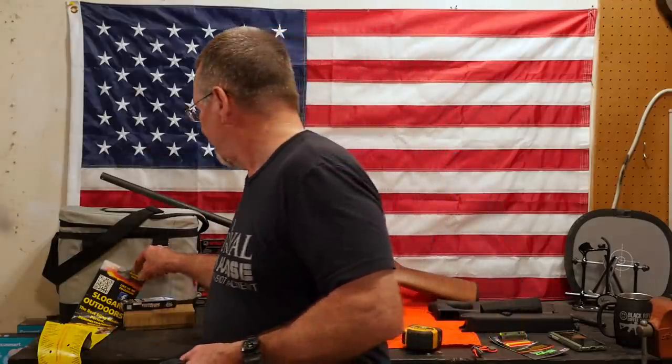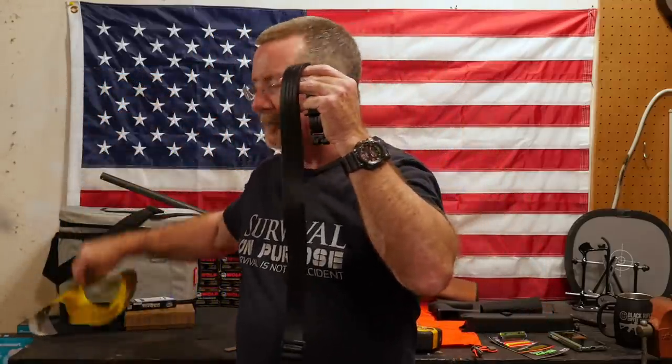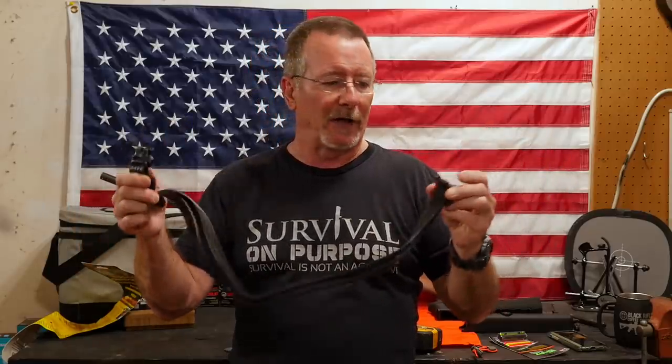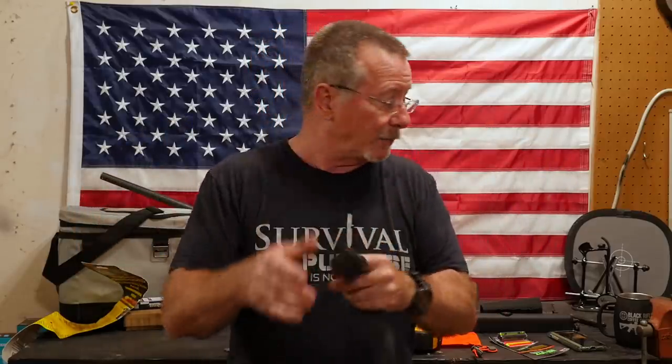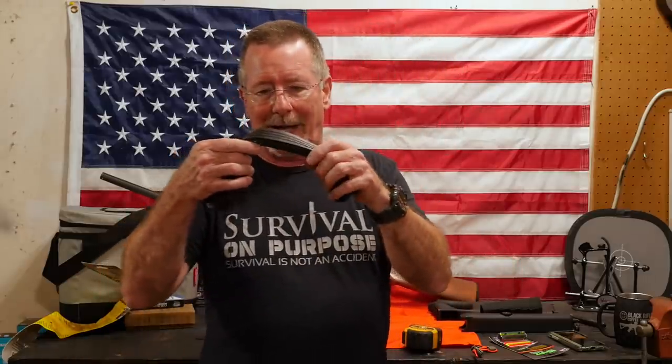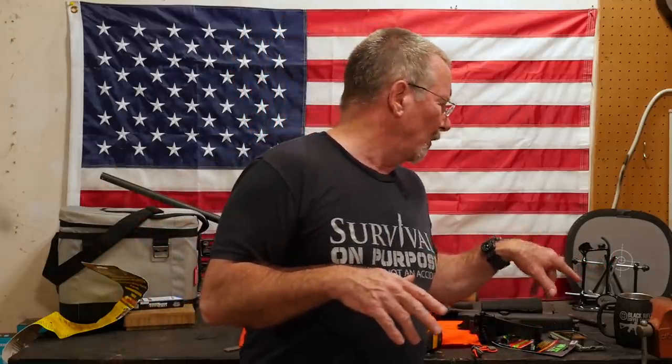Finally, the last thing we're going to add today is this Slogon Outdoors — I think it's called the Ultimate Sling. It's made in the USA. It's kind of a stretchy synthetic material. It's got some cool features and I'll show you those when we get it on there. This sling is about $46 on Amazon. So adding up all the prices I just told you, the total comes to $128. So whatever your shotgun costs, plus $128, and you'll be able to build what I'm going to show you.